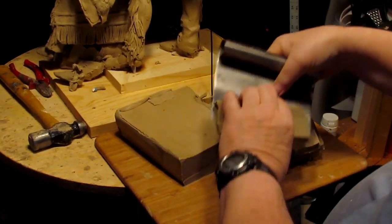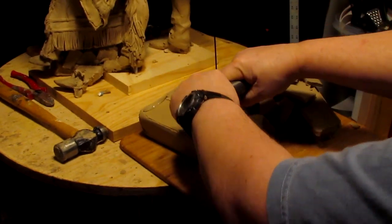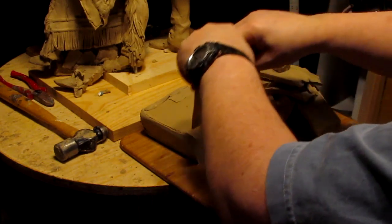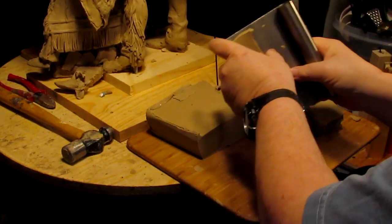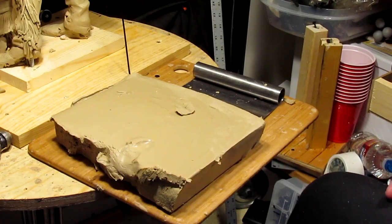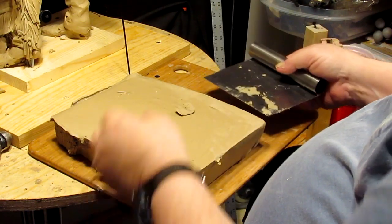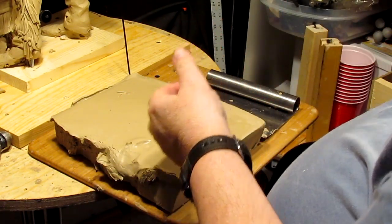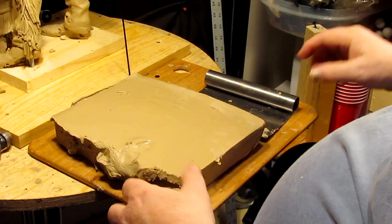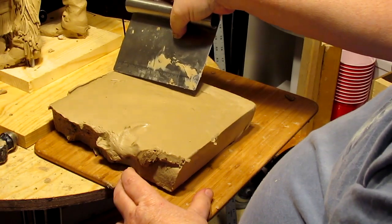The clay is soft enough that it will just cut right through. This is J-Mac clay — I use a medium grade or hardness clay and I get it from sculpturedepot.net. The other half of this is a 10-pound block of clay. When you order a box of clay it's 50 pounds and it comes in five 10-pound blocks, which will do quite a bit of work.